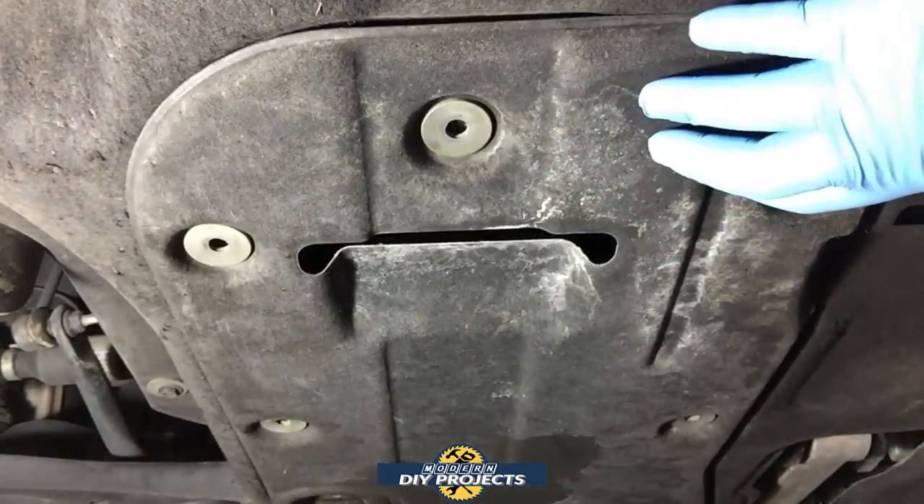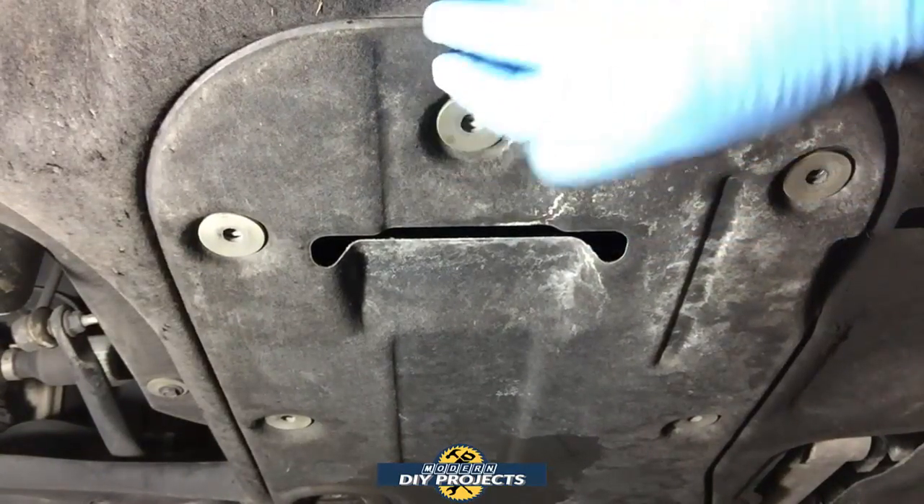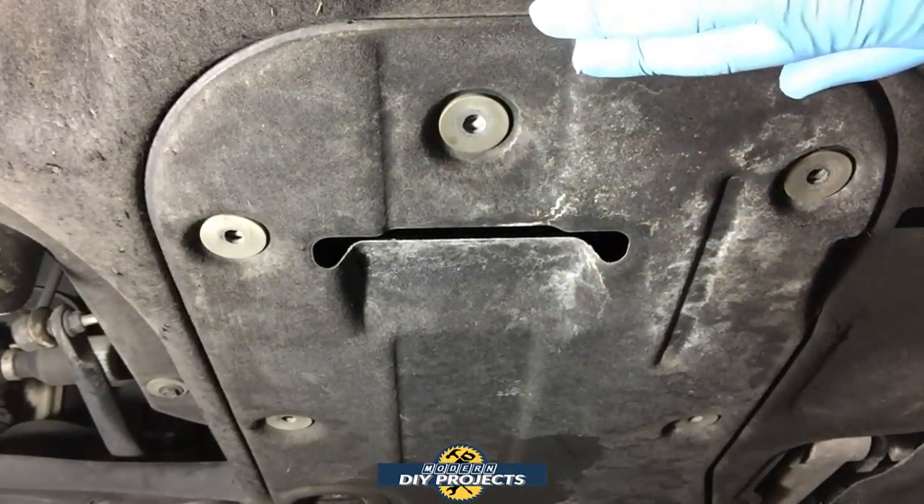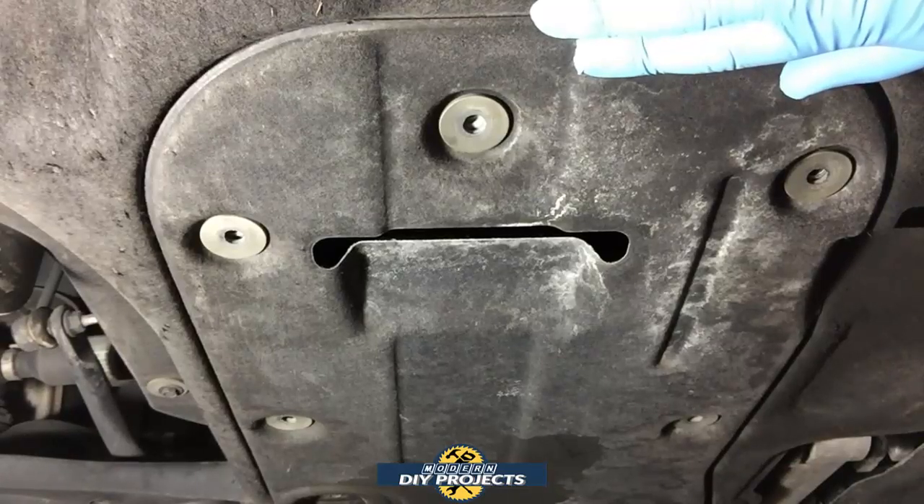There you go — it removed the bolts quite rapidly with no trouble whatsoever. It certainly helps to speed up the process when you're doing something like this with many bolts to remove.